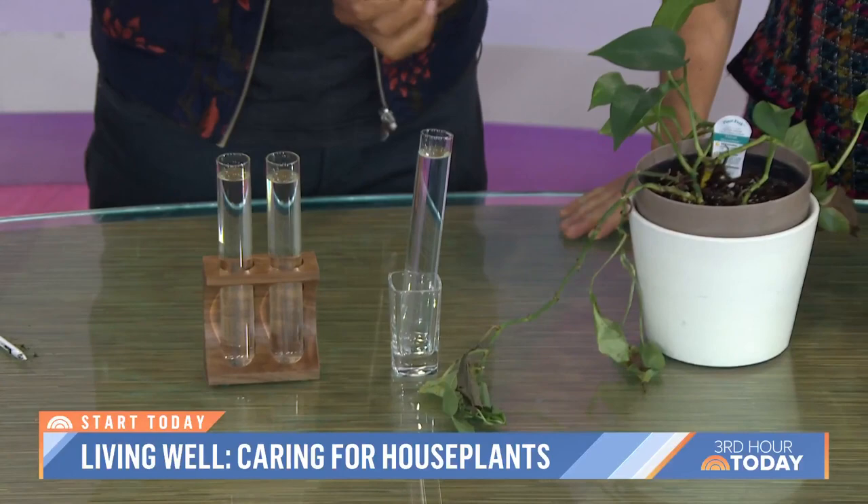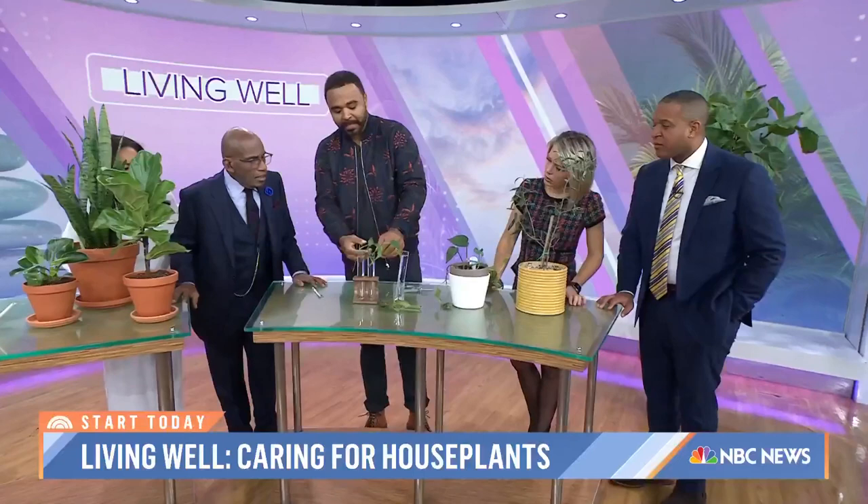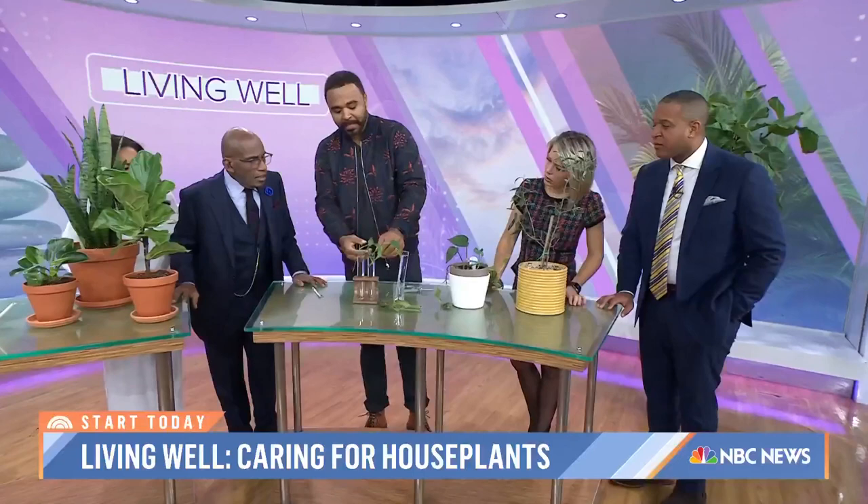What's with the test tubes? These are for propagating plants. A struggling plant like this — I wouldn't propagate it; I would take these shears and literally cut off the dead parts. But if it was really struggling, I would cut a plant like this below the node — just a little bump there. You place that in water, roots will grow over time, and you can pot it. Start all over, or gift it to a friend.